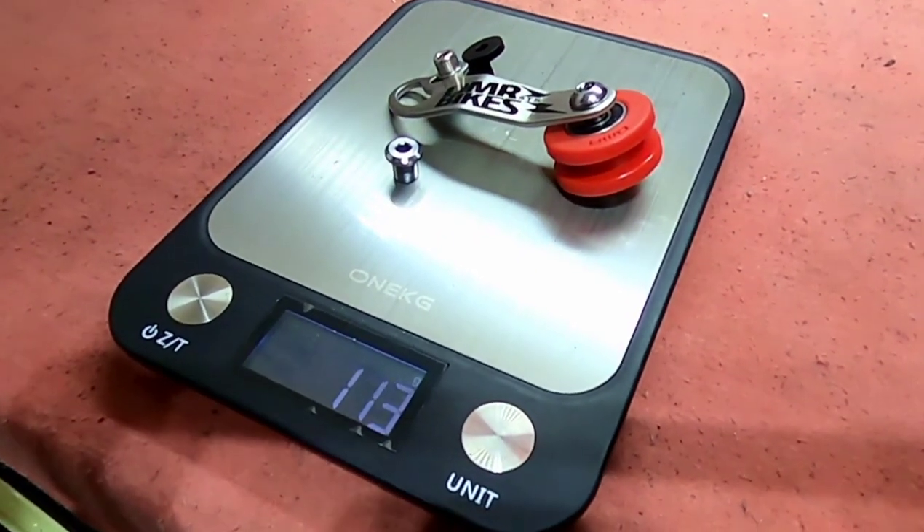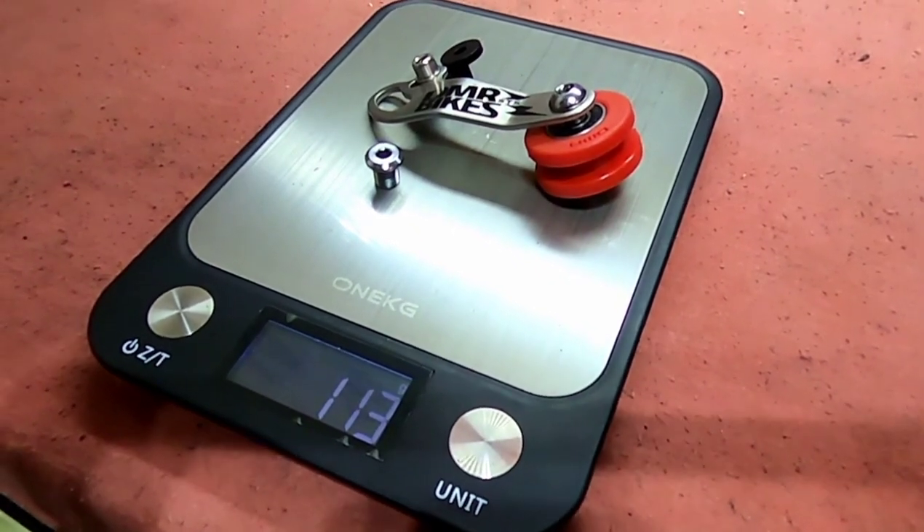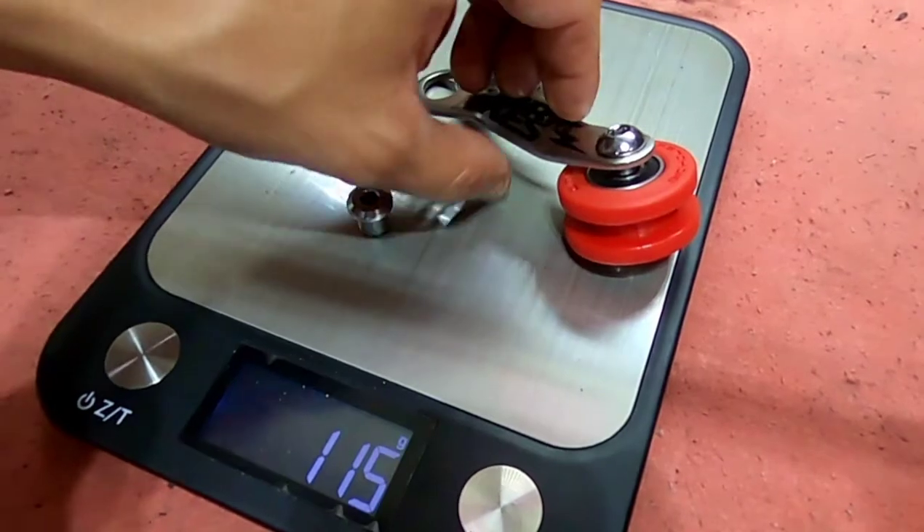Wow, it's pretty much heavier — 113 grams. And the Zitto was 56. I'm going to try to see if I have some titanium bolts to make it lighter.